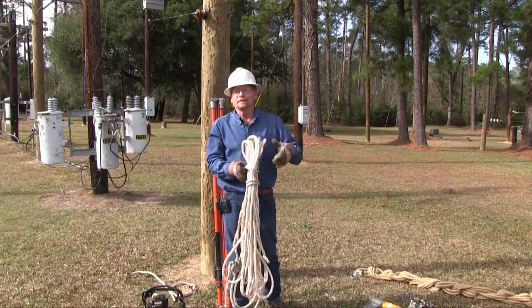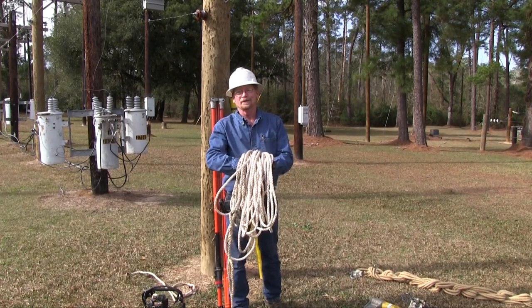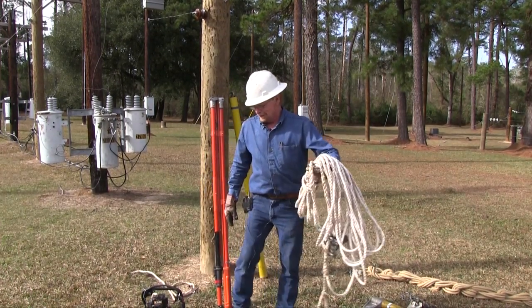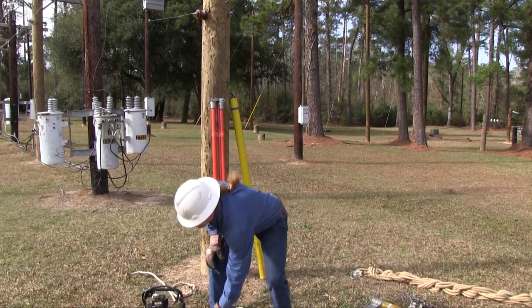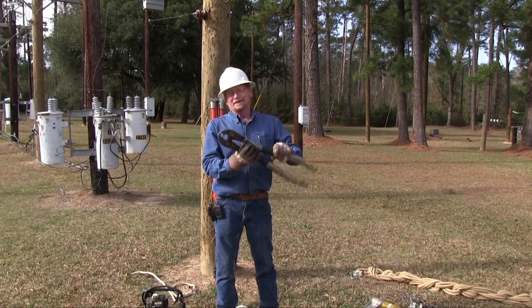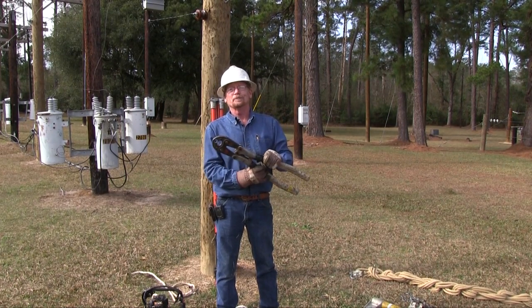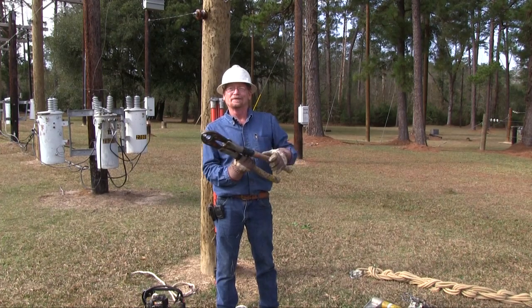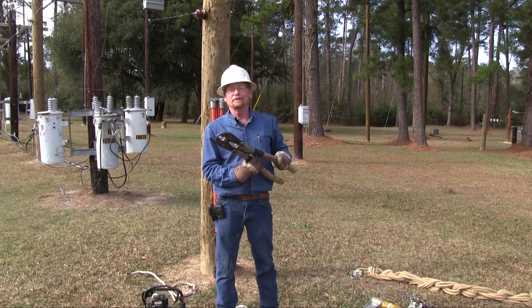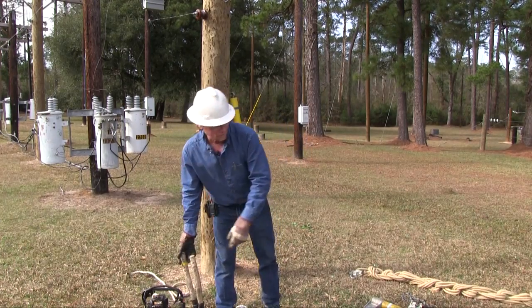This is our hand line — we carry this up the pole. It sends our small tools and material up and down the pole. This is what we call a crimp tool, or pop tool. This particular one is an OD gun — it has dies in it for connectors. We put our connectors on to connect the transformer to the wire and back.